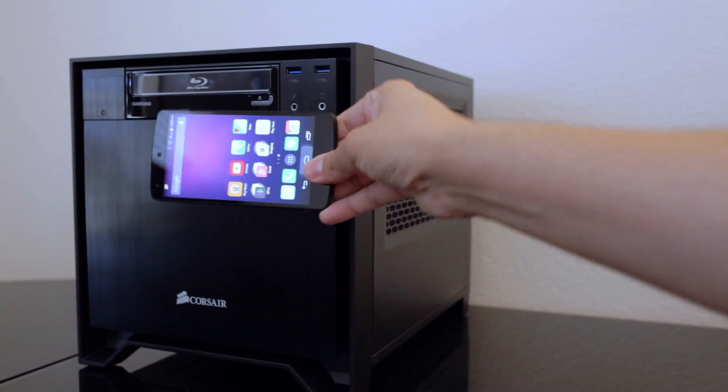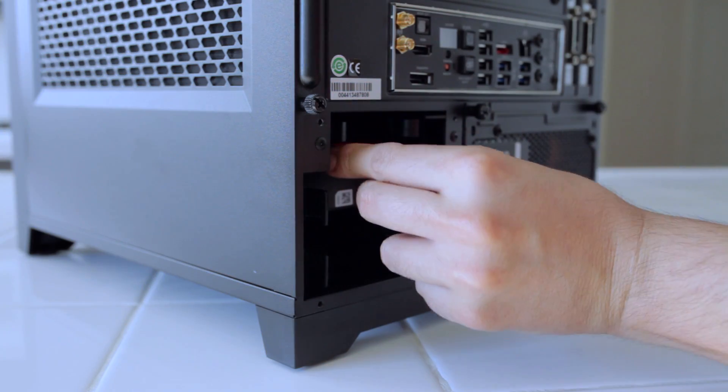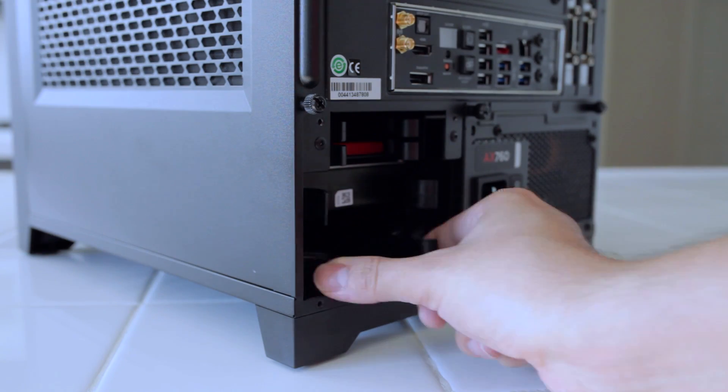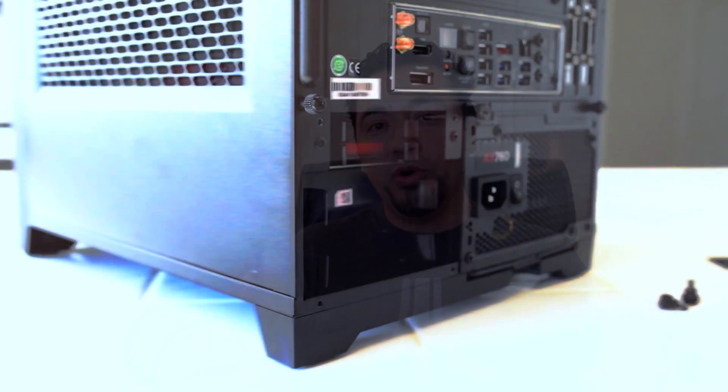Pretty small, right? Another thing I really like about the Corsair 250D is the ability to have plenty of storage. It has two 2.5 inch drive bays and two 3.5 inch drive bays, so essentially I can run two SSDs and two 3.5 inch disk drives to have over 10 terabytes of storage. That really can't be said about the new Mac Pro — there is no room for internal storage and everything has to be tethered.